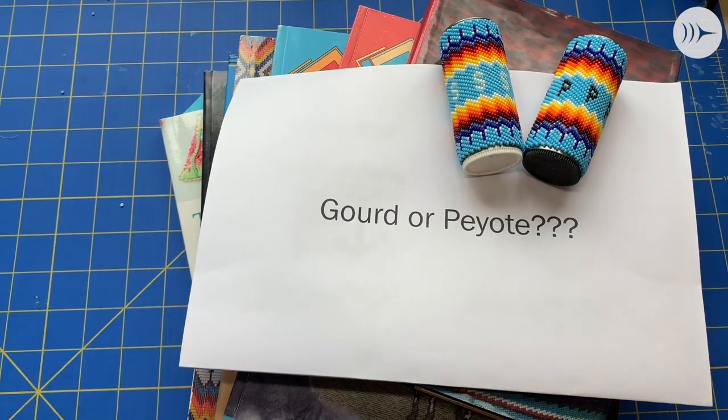So why do I keep saying 'this stitch'? Come on over to my workspace and I'll show you why. So what do you call this stitch — gourd or peyote?